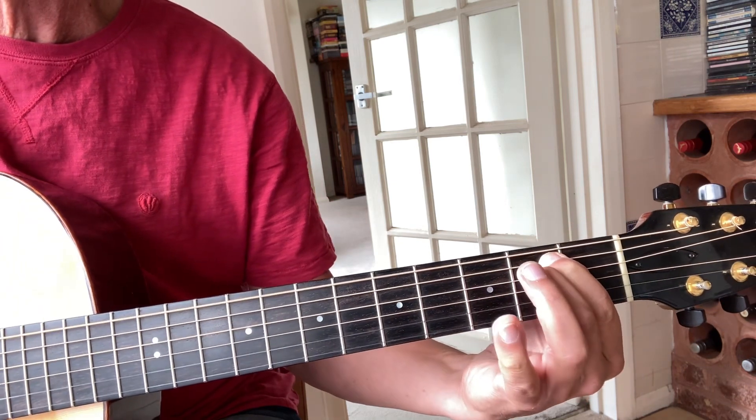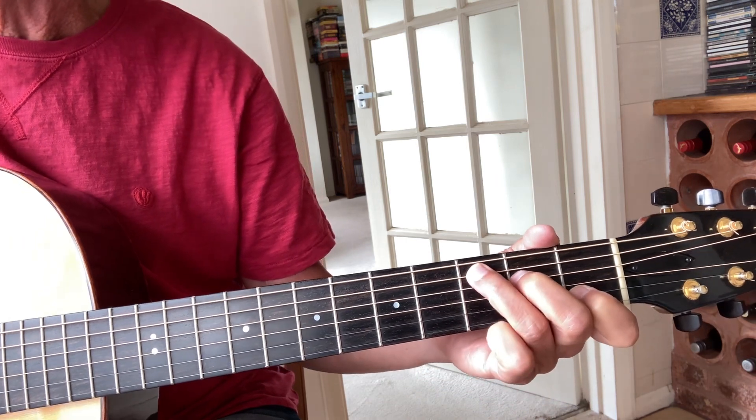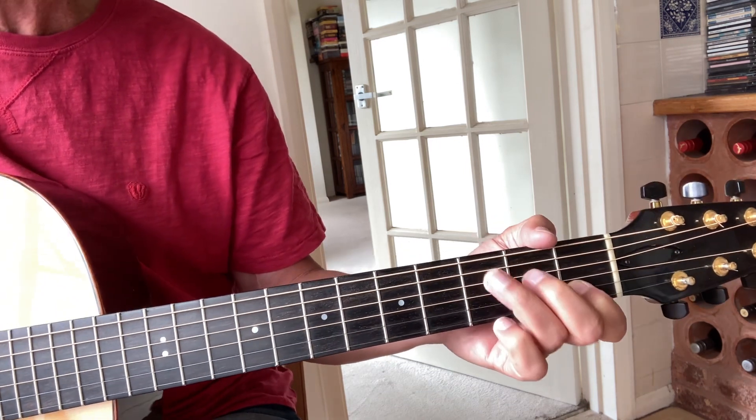This is my E minor. They played it as the Carter Family would play their numbers, which is usually a melody bass note and then a strum. I'll just play the first line — it starts up with the one.